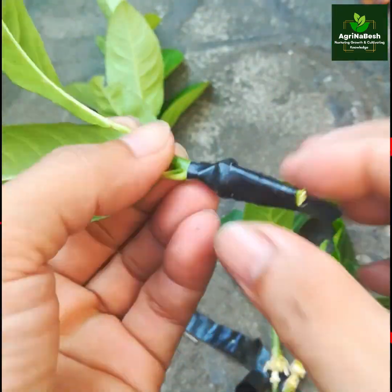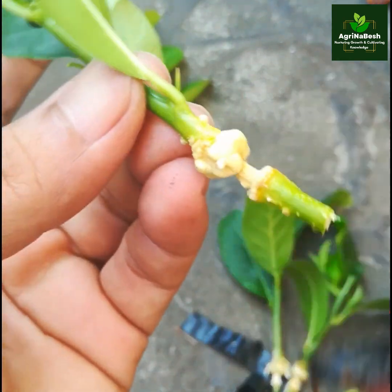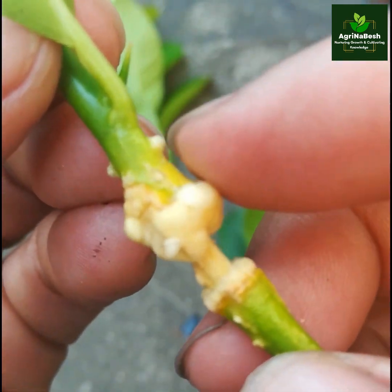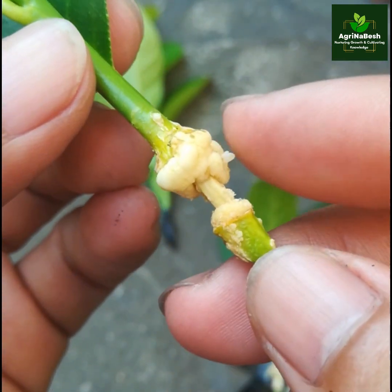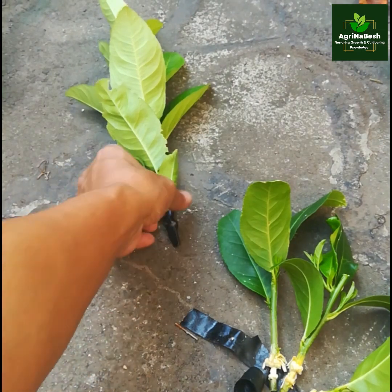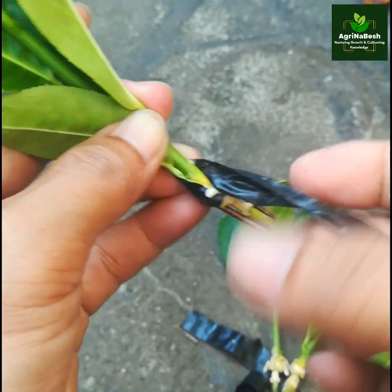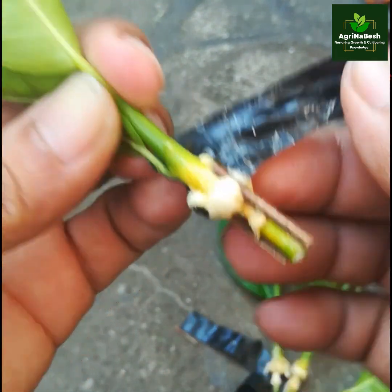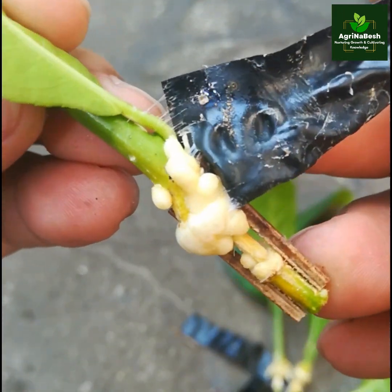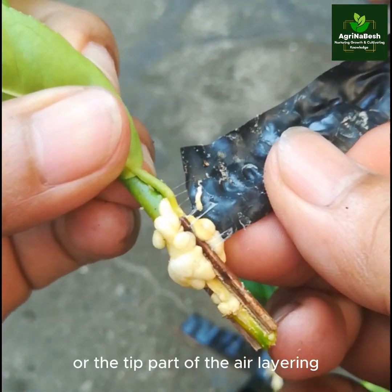Fifth level — we can notice here a little extension of the number of roots. Sixth level — few roots were observed in this sixth level, or the tip part of the air layering propagation.